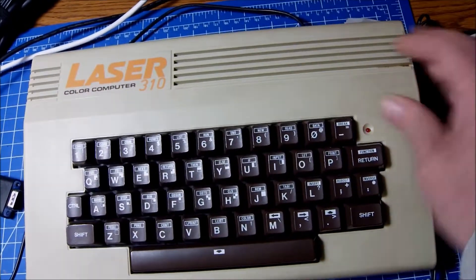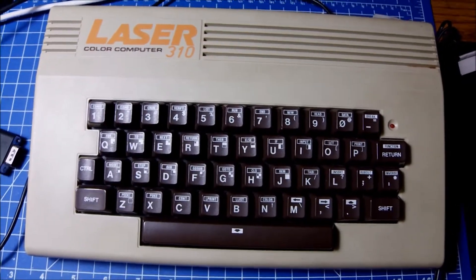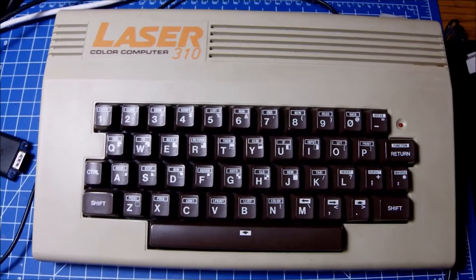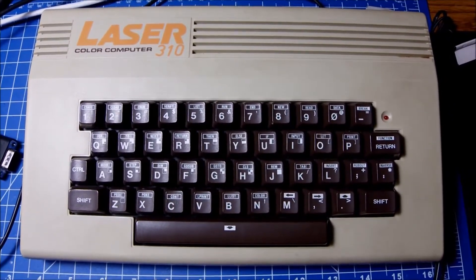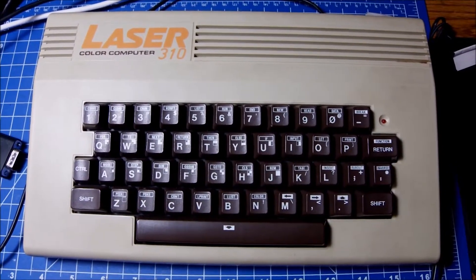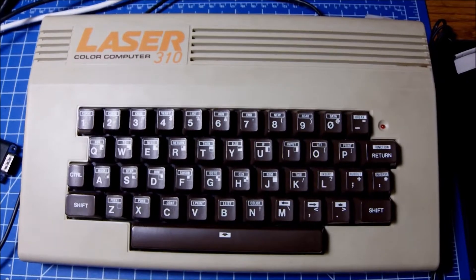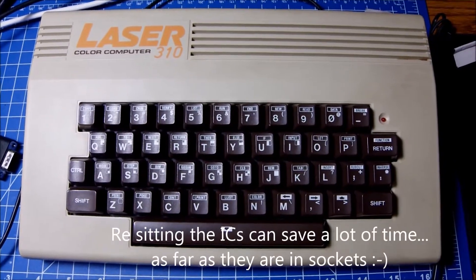It is almost the same pattern, the same characters, the ampersand and everything — very similar to what I've been facing trying to fix the Dragon and the TRS-80. Which reminded me of the Laser 310. So I was thinking maybe we should investigate together during this video what is going on. The least I can do is start with replacing the CPU and check the voltages, all the connections, and reseat the ICs.